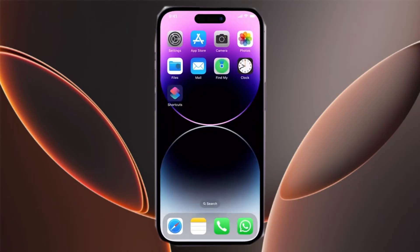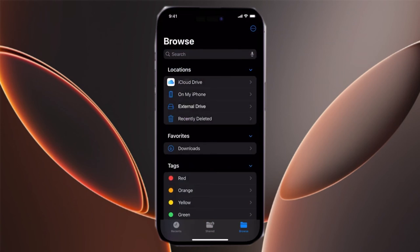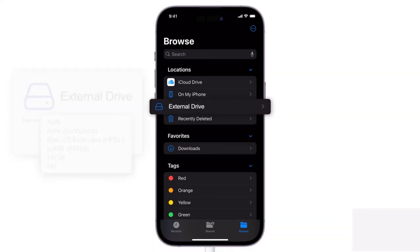Then open the Files app and go to the Browse tab to view all available storage options. Your connected hard drive should appear as an external location — look for its name, like SanDisk SSD.